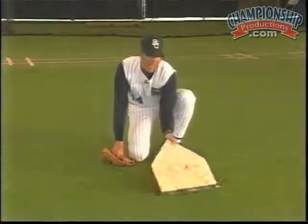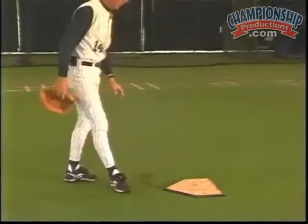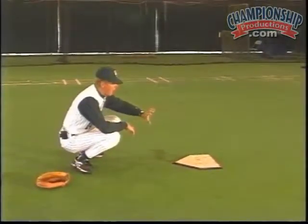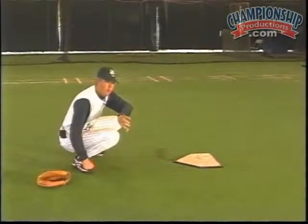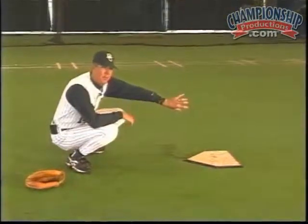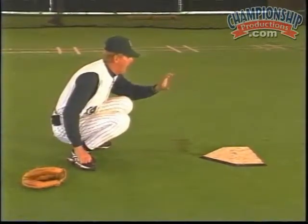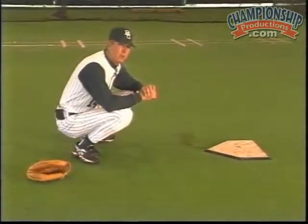One general rule of thumb: the closer I catch the ball to the plate, the better chance it has of being a strike. If I catch a ball back here close to my body, it could be called a ball outside. But if I catch a curveball out here closer to the plate, it has a better chance of being a strike and looking like a strike for the umpire — which is what counts. So when I catch a ball, I not only want to catch the outside half of it, I want to catch it with some extension closer to the plate.